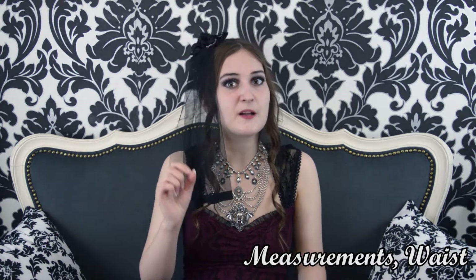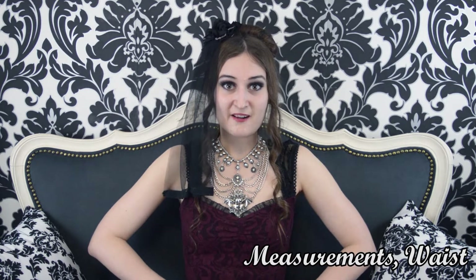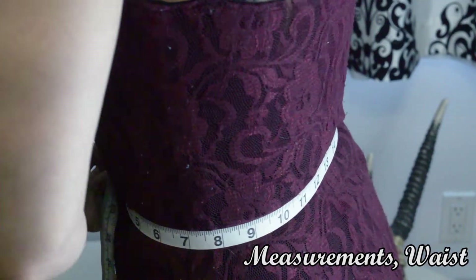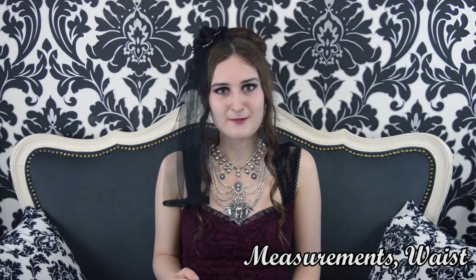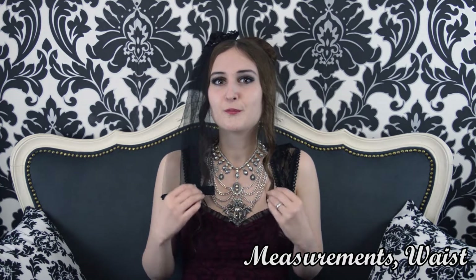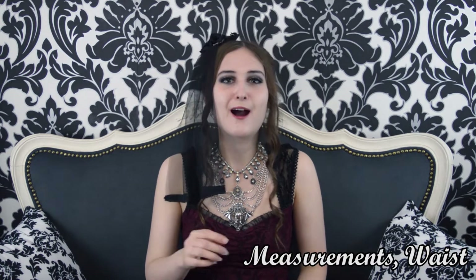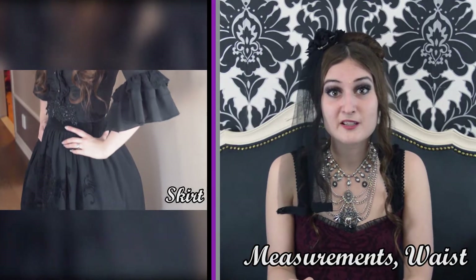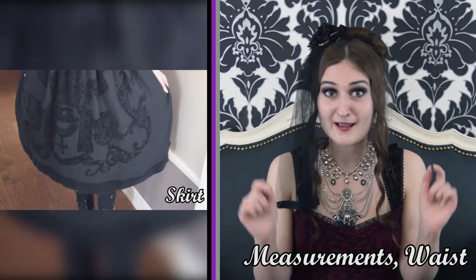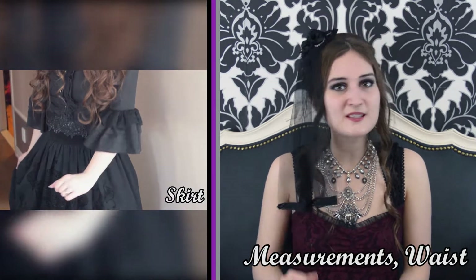The second location to measure, and this is crucial for lolita, is the waist. It's very useful for dresses but especially for skirts. Measure from the narrowest point of your waist, overlapping the tape slightly. Make sure to leave a little room to breathe — you want to be comfortable, not just squeezed in. Some clothing is for everyday wear and some is 'buffet ready,' so know which pieces give you room to move.